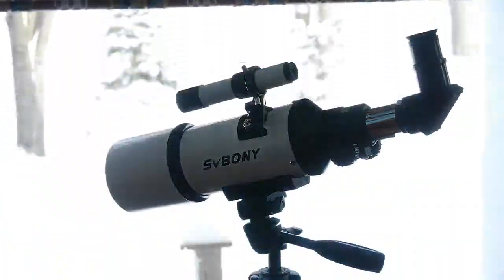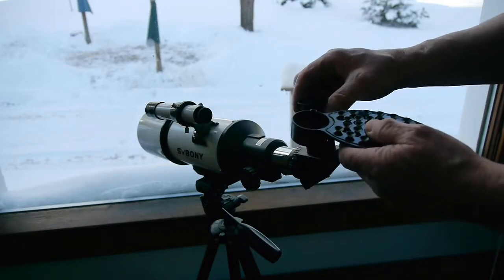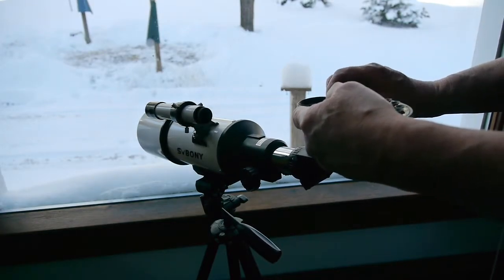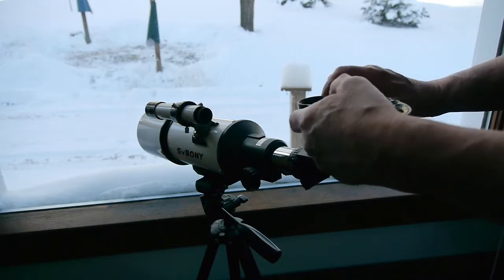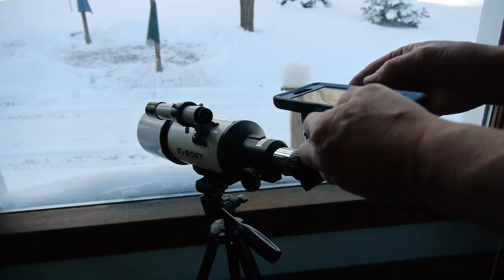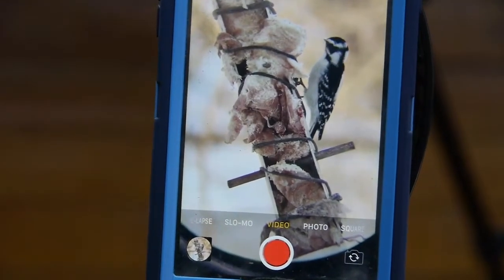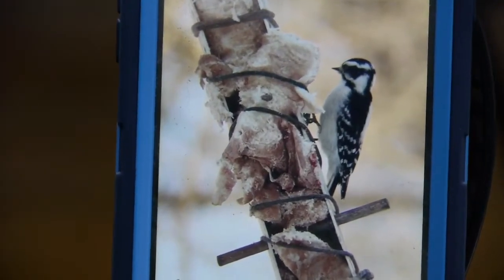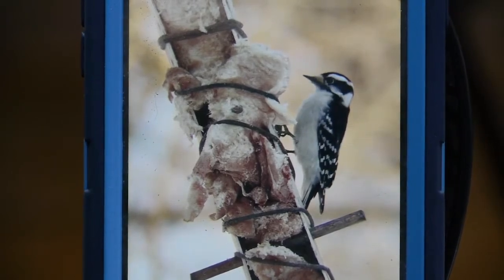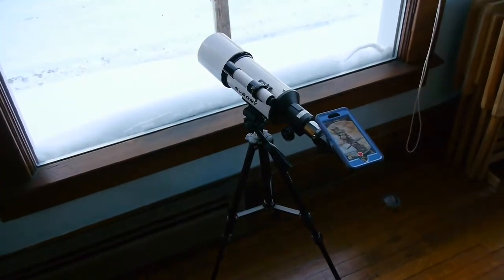Now it's pretty bright outside with all that snow and sunshine, but I've got some bird feeders across the driveway here that we can look at. This is that smartphone camera adapter I was telling you about. I have some pretty expensive camera equipment that I use for my astronomy, but today we're going to use our smartphone and this camera adapter. You just simply attach the adapter and lay your smartphone over the top of the eyepiece. I'm absolutely blown away with the quality of the images. You just don't need expensive equipment nowadays to take good pictures — digital camera technology has improved dramatically over the last 10 years, and the price has come down so much that it's made this accessible to just about everyone.